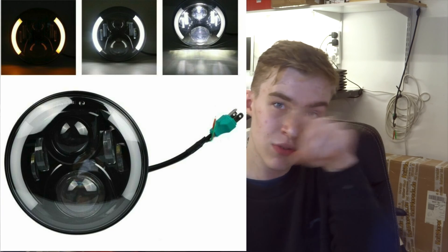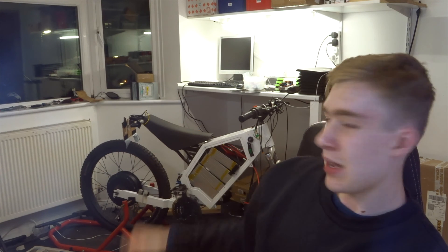Moving on to lighting, I'll be getting a headlight, indicators, and a tail light. I'll probably try to get a headlight with a daytime running light ring around it and bolt that to the stanchions — it'll look pretty sweet and increase visibility. I've already got front and back indicators left over from my old bike. The tail light will be connected to the brake switches, so when you pull the brake the red light comes on, and when you're not braking there'll just be a dim running light.